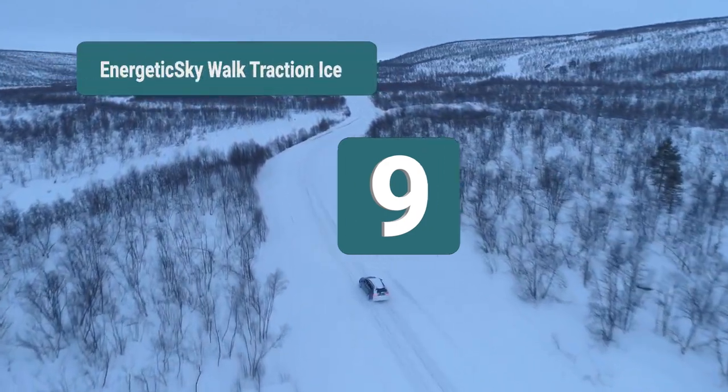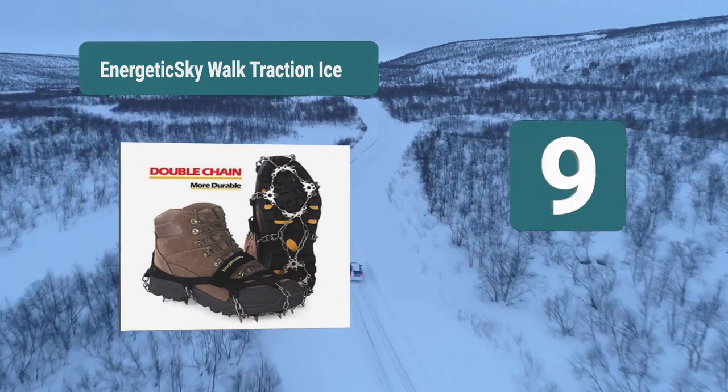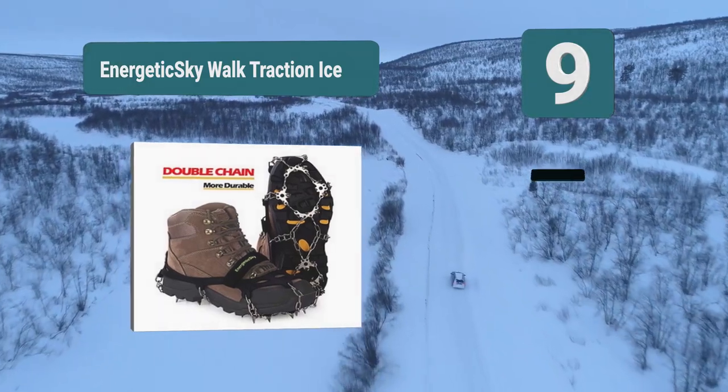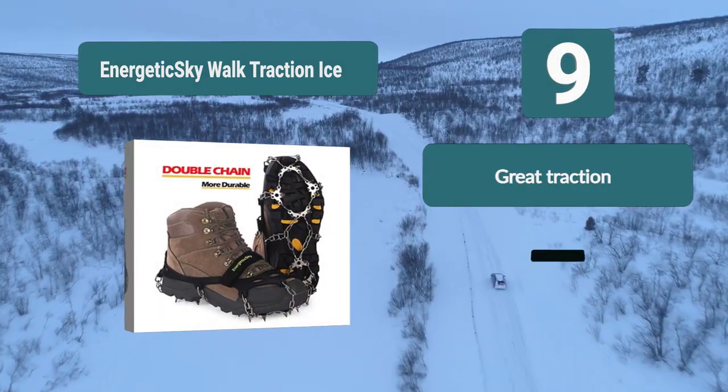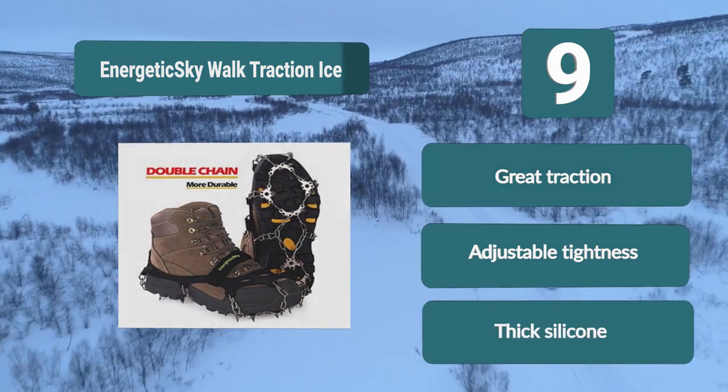Number 9: Energetic Skywalk Traction Ice Cleats. Instead of rubber, this uses silicone, giving it better elasticity and a smaller chance of snapping. The spikes are made of stainless steel — there are 19 of them, pointed in multiple directions to decrease the chance of slipping. This model also comes with a strap over it to make the fit even better.